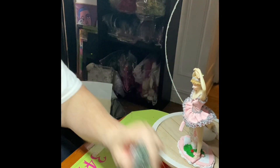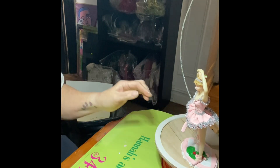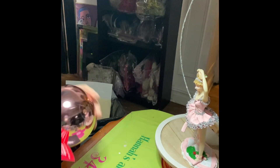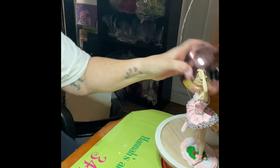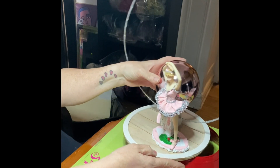I got a small round styrofoam ball, cut it in half, and embedded the ring in that styrofoam and added it onto the platform, which is a round wood piece. I added this piece to cover the back of that styrofoam — that's from Dollar Tree.